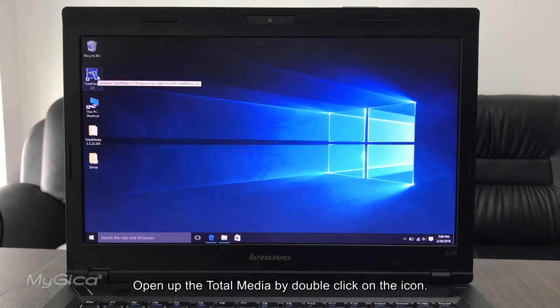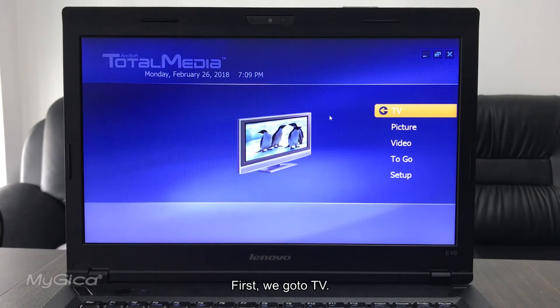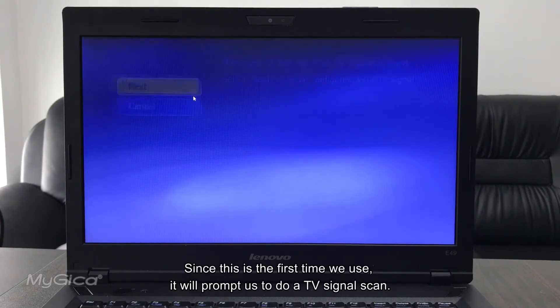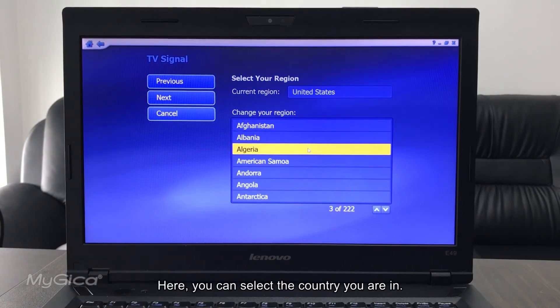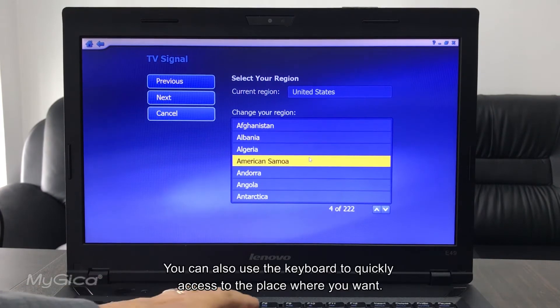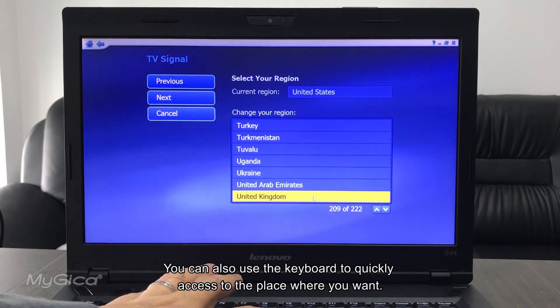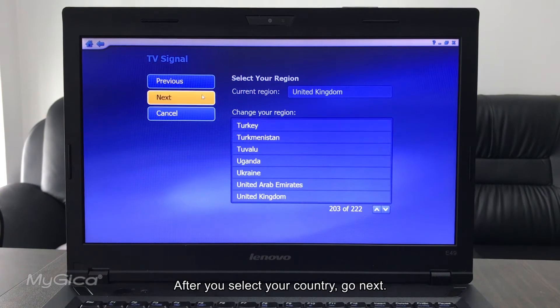Open up Total Media by double-clicking the icon. First, go to TV. Since this is the first time you've used it, it will prompt you to do a TV signal scan. Here you can select the country you are in. You can also use the keyboard to quickly navigate. After selecting your country, click Next.